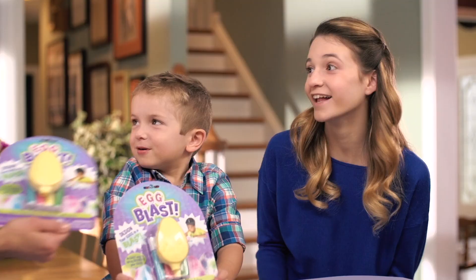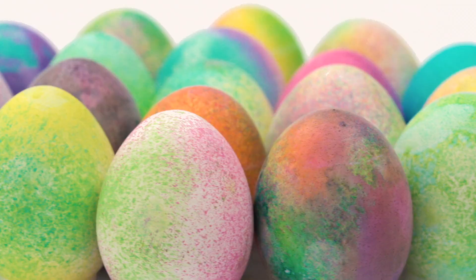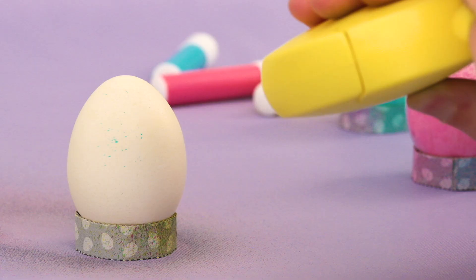Egg Blast by Dudley's is a new, egg-citing way to let your child create vibrant, decorated Easter eggs. It's fun for all ages, and a blast to use.